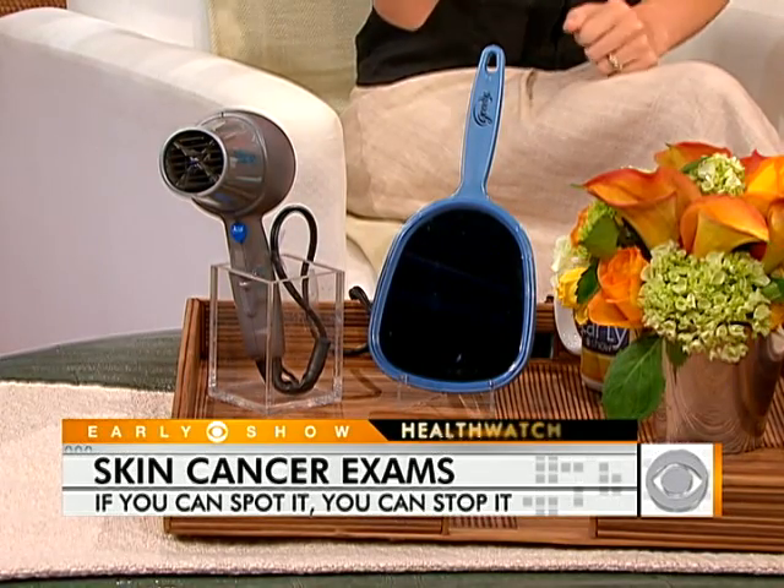How should you check yourself? The best way is to do this with someone else — a spouse, a close friend, or relative. You want to look at your entire body head to toe, starting with your scalp, which most people neglect. Have someone take a hair dryer, blow your hair away from your scalp, and look closely.